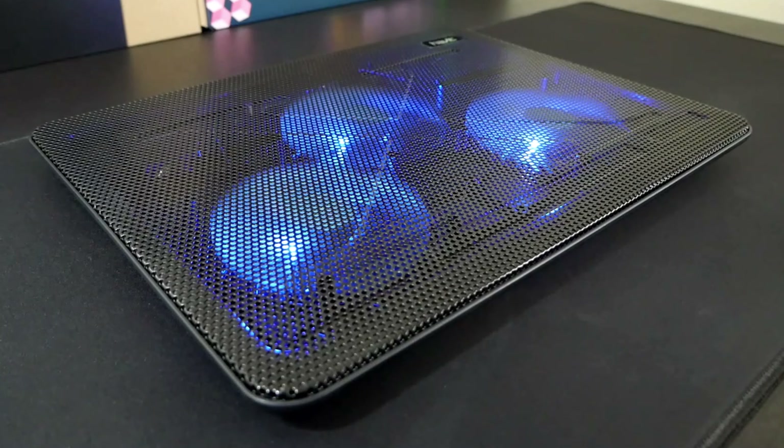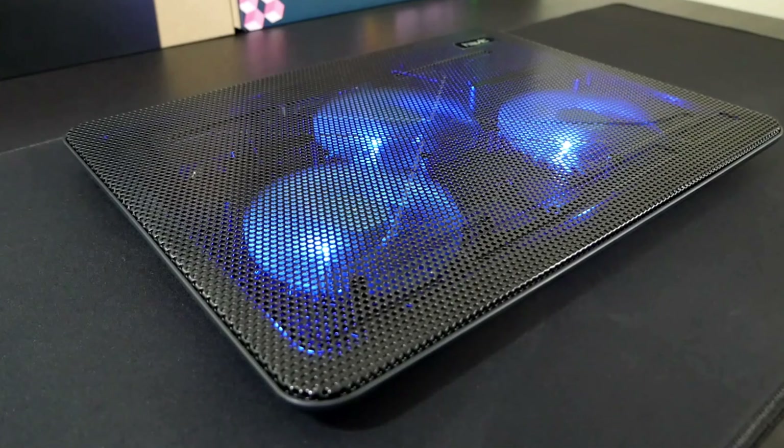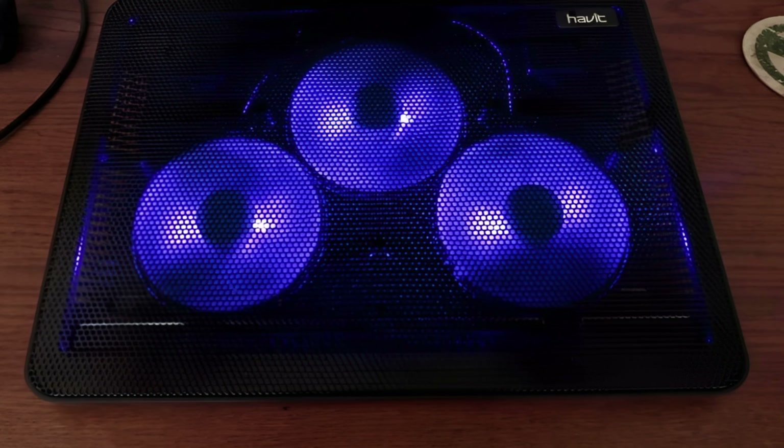The Havit HVF 2056 is equipped with three ultra-quiet fans delivering strong airflow while maintaining a low noise level. Each fan spins at over 1,000 RPM, ensuring your laptop stays cool even under heavy load. The pad also boasts an LED light display illuminating the fans, two USB ports for added connectivity, and effectively dissipates heat — users have noted a significant drop in their laptop's temperature after using it.